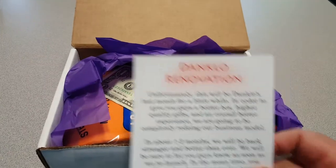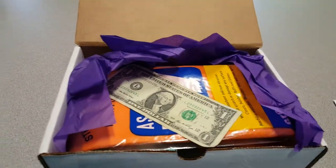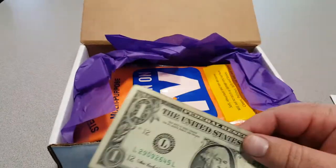Little note from Danklo. Looks like they're going to be renovating their systems, and I got one dollar from them.